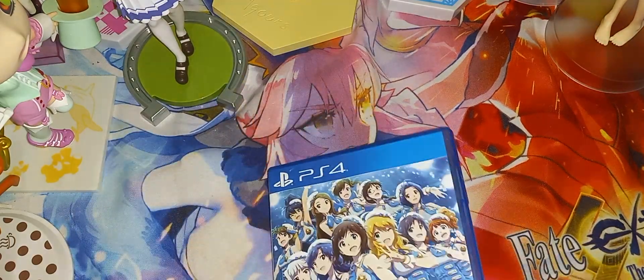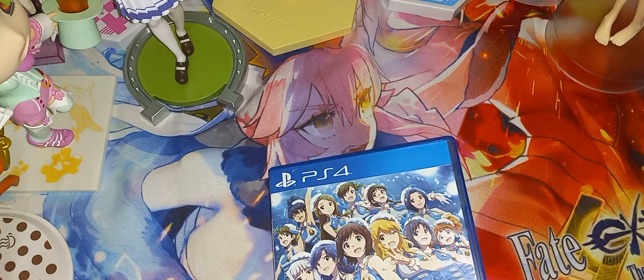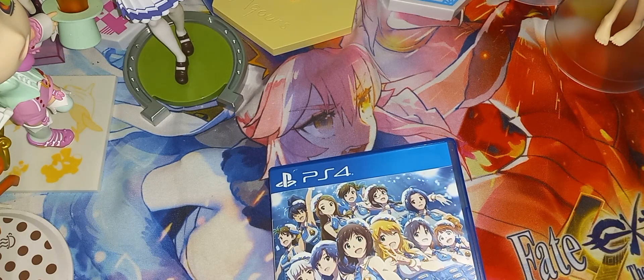Alright, here's the game disc condition — it's in okay condition.